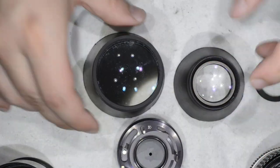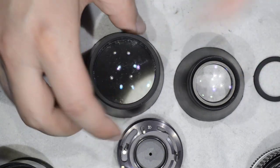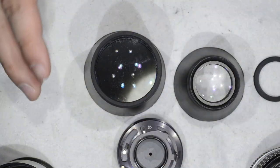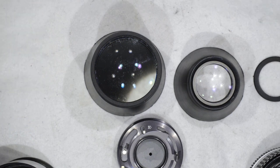That is pretty much all we need for the disassembly. It appears easy but be careful with the glues everywhere — they are really strong. Now we have disassembled the lens and we are going to do the cleaning, so I will stop the video for a few seconds to go and pick my cleaning supplies.